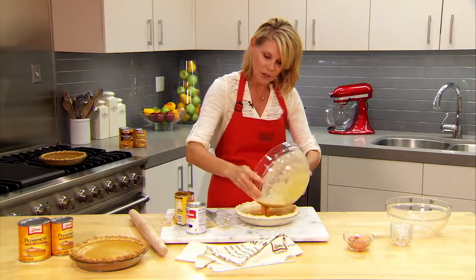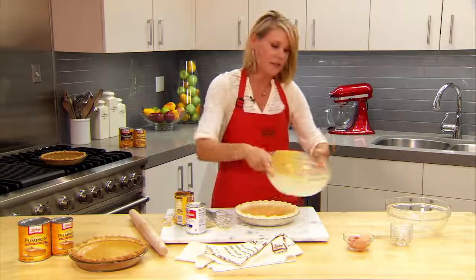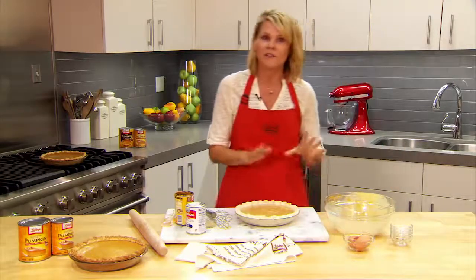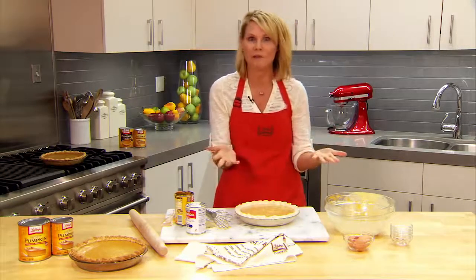This will bake at 425°F for 15 minutes, and then the temperature of the oven needs to be reduced to 350°F and bake for another 40 to 50 minutes, or just until a knife inserted into the center comes out clean. Let it cool for two hours before serving.